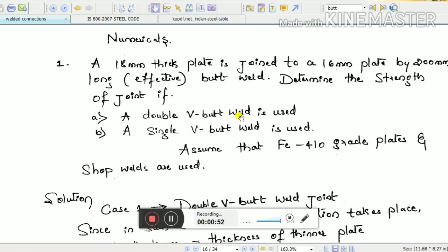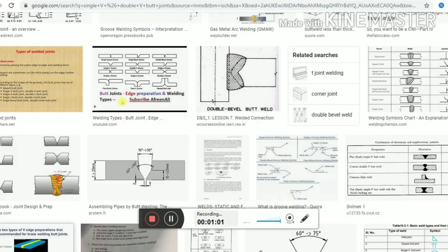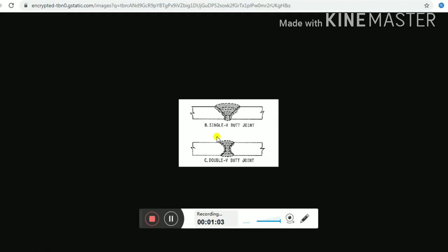In a butt weld we are connecting two plates, one of 16 mm thickness and another of 18 mm thickness, face to face — that is a butt joint. We are doing a groove weld. In groove weld there are two types: single V and double V. Single V means welding from one side, whereas double V means welding from either side of the groove.